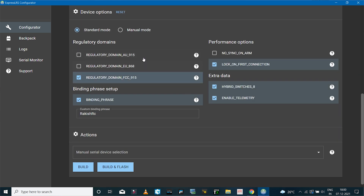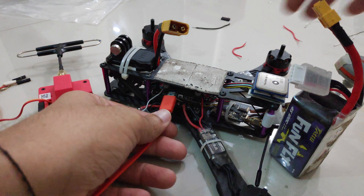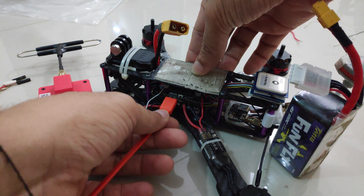Here you can select all the options you want — select the frequency depending on which region you're from, and enable or disable other options like telemetry and hybrid switches. Make sure that your binding phrase is exactly the same as you have used with the transmitter module, so keep that in mind.